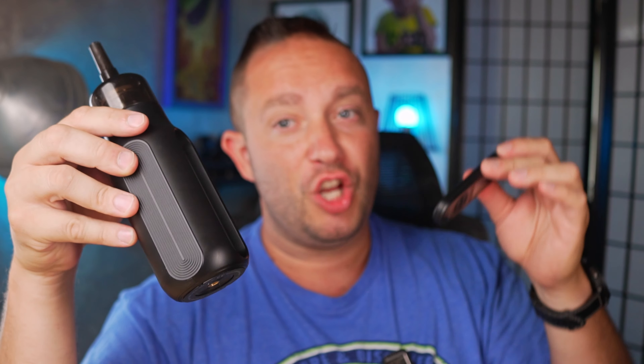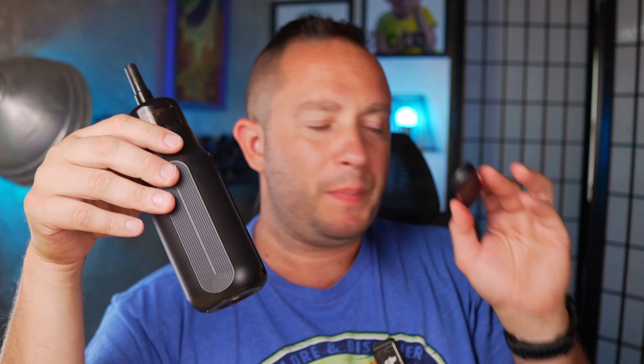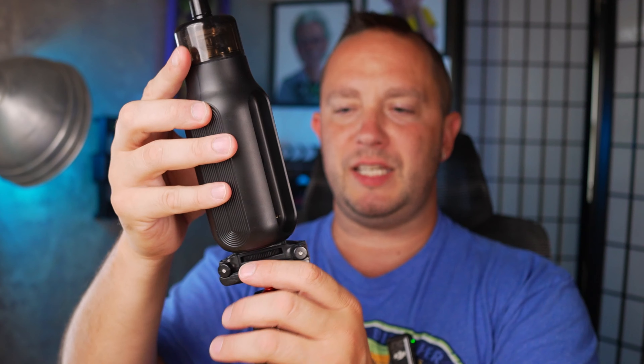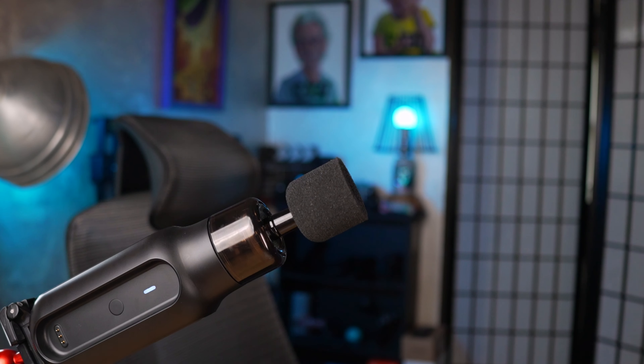I haven't tested the full remote range yet, but I was able to stand outside my refrigerator with the door shut — metal doors and all — and it operated just fine. So let me do a live test right now. I want a lot of fog, about mid fan. I'll mount it using the quarter-20 mount on the bottom, set it up so you can see it, then go two rooms away and trigger it remotely.